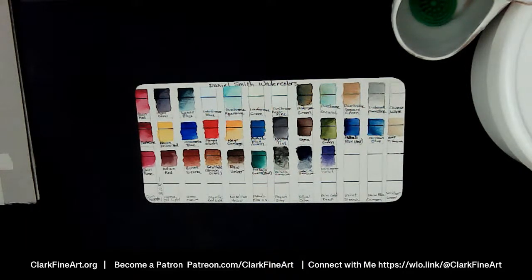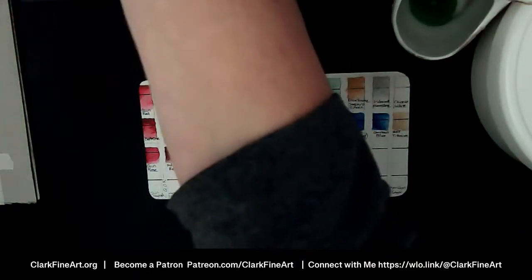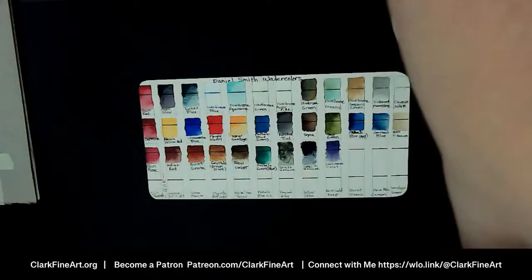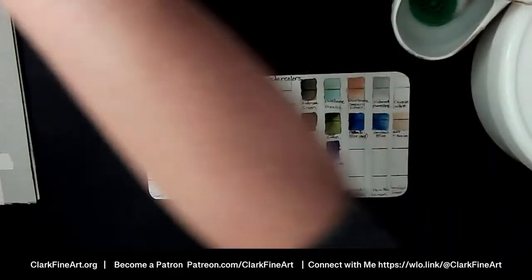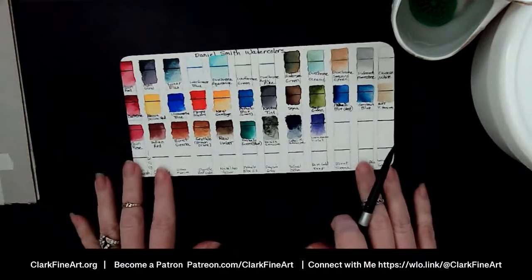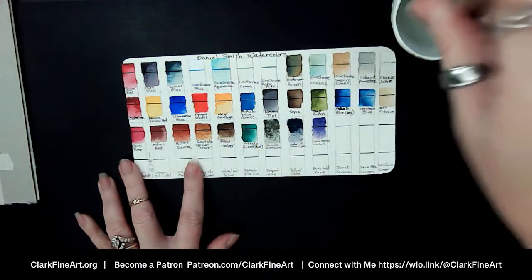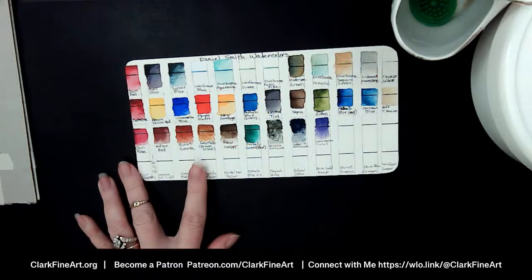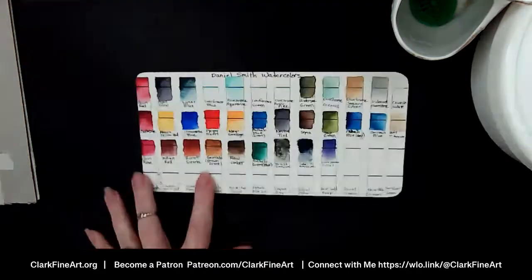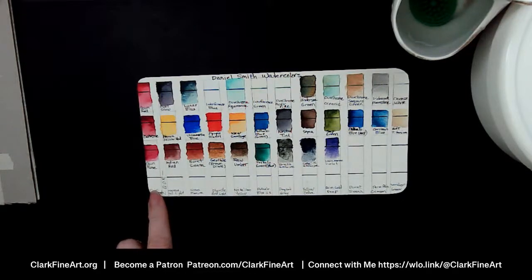Let's get some swatching done — hopefully you guys can see this well. The way I like to do my swatches is to have a darker color and let it fade. We're going to start with Quinacridone Magenta — I don't have that in my Daniel Smith line, I have Quinacridone Rose and Quinacridone Red. So this is going to be Quinacridone Magenta, and we'll see what it does.